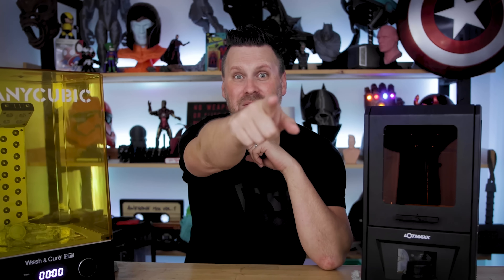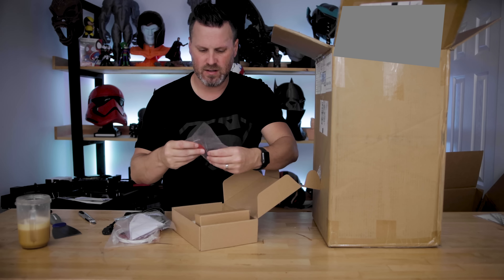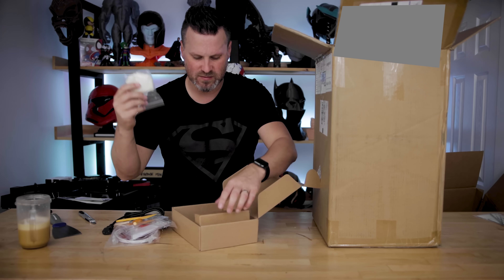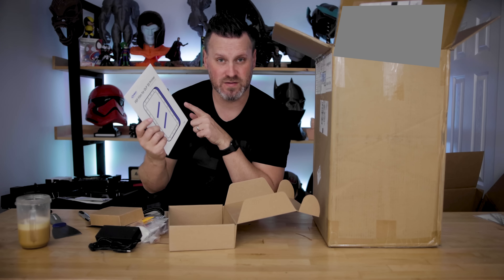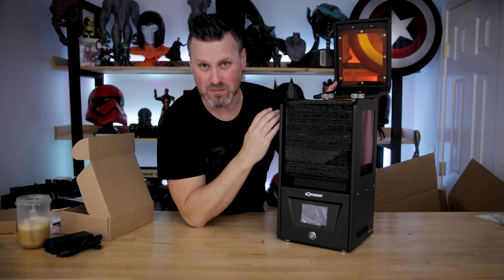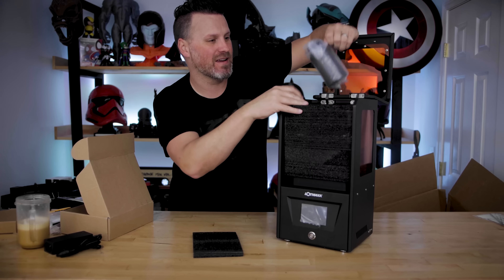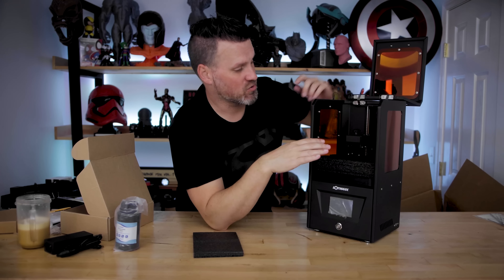In the box: power cable, ethernet cable — that'll be interesting — some filters, Allen wrenches, the USB key, a little spatula, a paintbrush, a plastic spatula, some gloves, a power adapter. And it came with some extra FEP sheets as well. At a quick glance, it's really nice build quality. I was expecting this to be all plastic and it's brushed aluminum or metal. And it came with resin — get out of here! A really small bottle of resin, which is awesome.